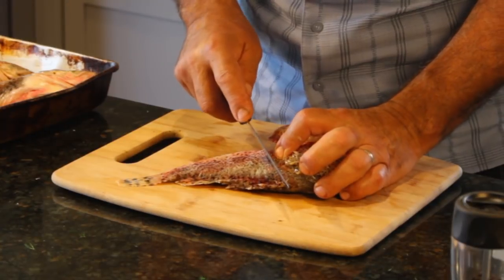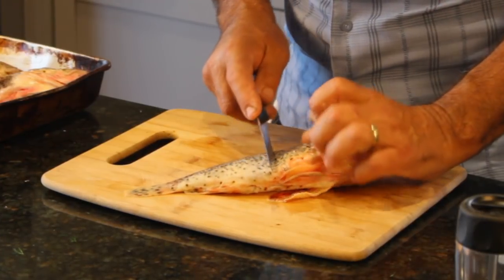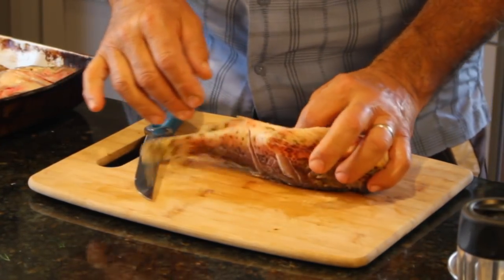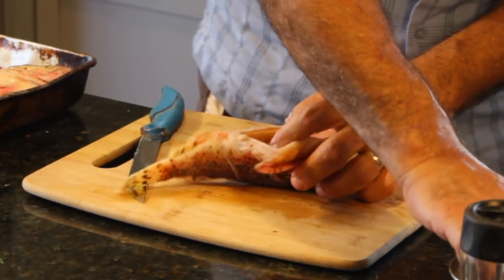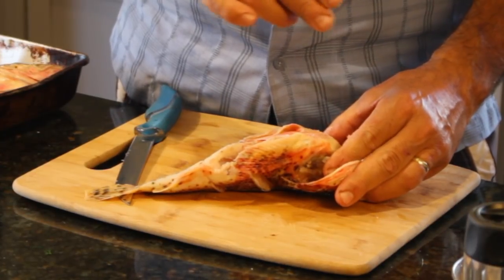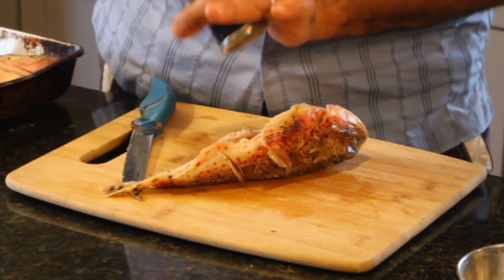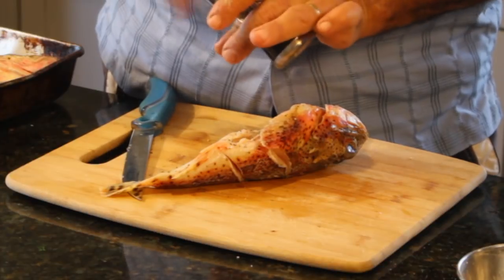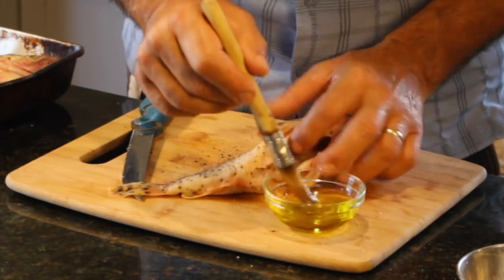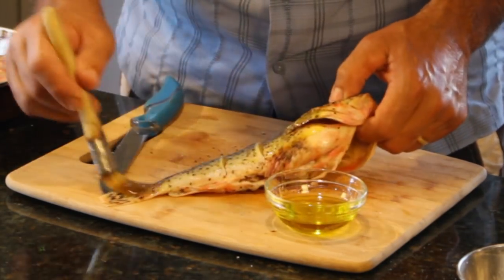Just like with any whole fish, we're going to make some slits in the side — one, two — to expose the thicker parts of the meat. Now we're going to add some salt to the inside of the gut cavity but not on the skin. There's some salt inside the gut cavity and inside of the head, because we're going to be chowing down on this head. A little bit of cracked black pepper. Now I'm going to put some olive oil all around the fish — in the gut cavity, in the head cavity, and all over the outside of the fish.